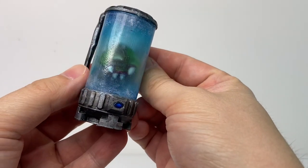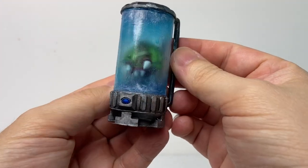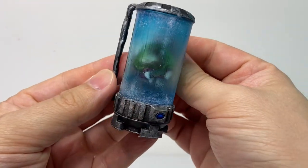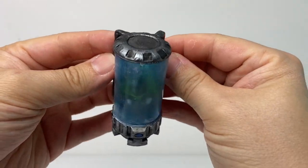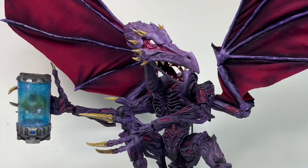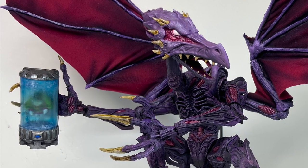Finally for Ridley, I gave him a little accessory for him to steal — the baby Metroid in its containment canister. I 3D printed this as a challenge to myself and to try using transparent resins, with admittedly mixed results that I'm happy enough with for this little accessory.